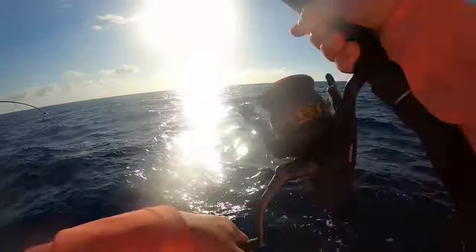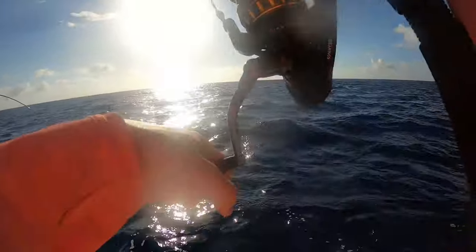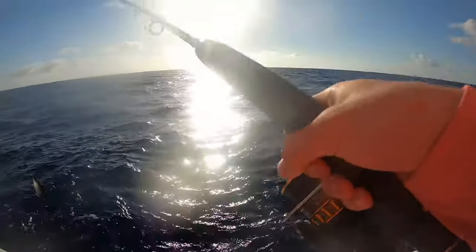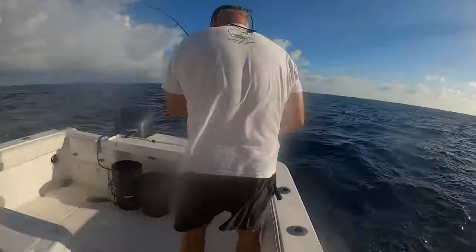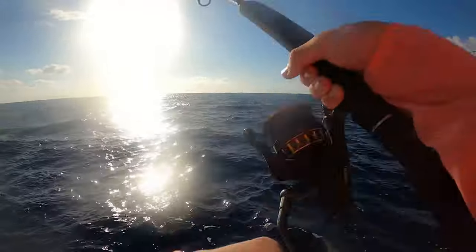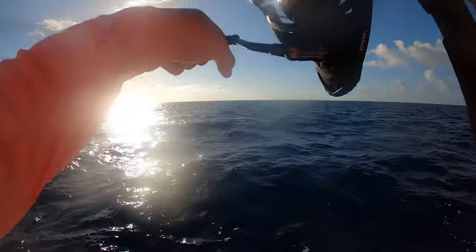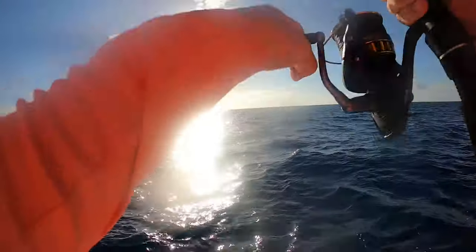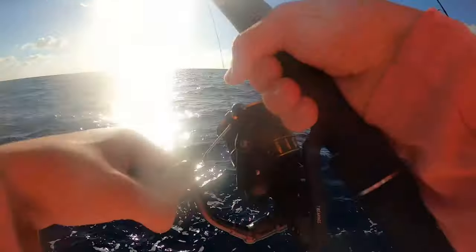Oh, there you go — that looks like a real one! I'm only down about 100 feet. All right, number six! Oh, that was a good one — and I'm only down like 20 feet too.